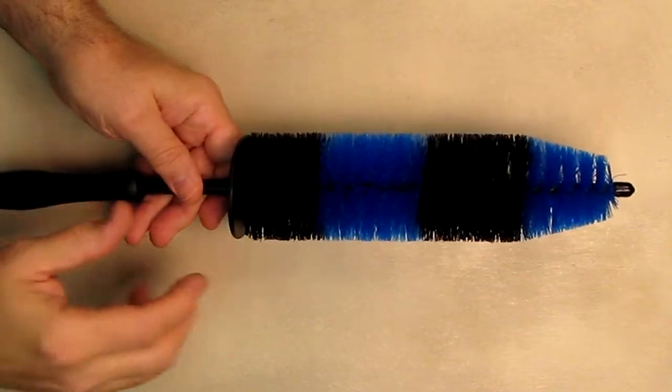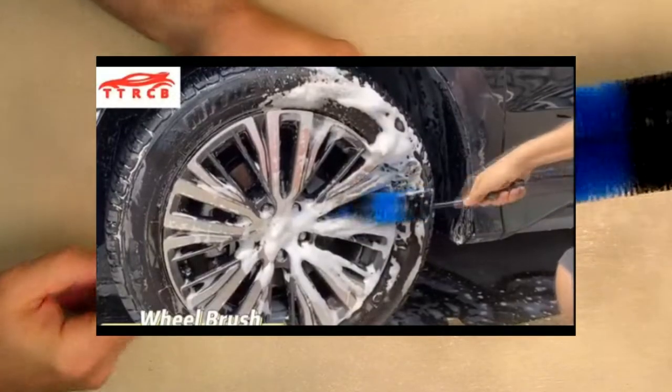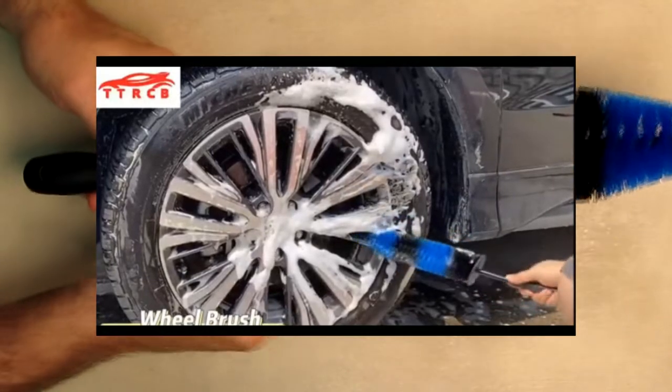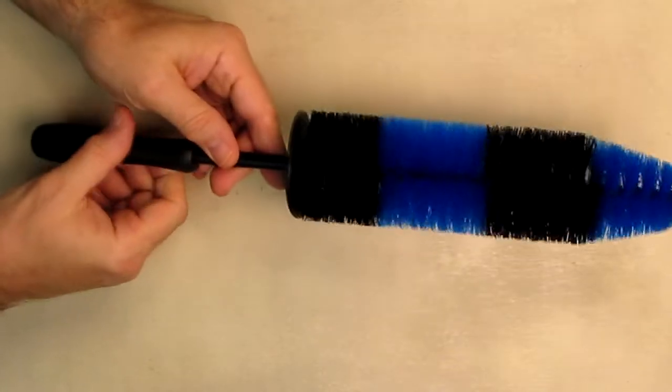Here's another tool for cleaning your wheels. You can see it's got a smaller diameter, which allows you to push into the sections of your wheels. It has a nice little loop so you can hang it up, and a rubberized guard that prevents splashback towards your hand. Very nice.